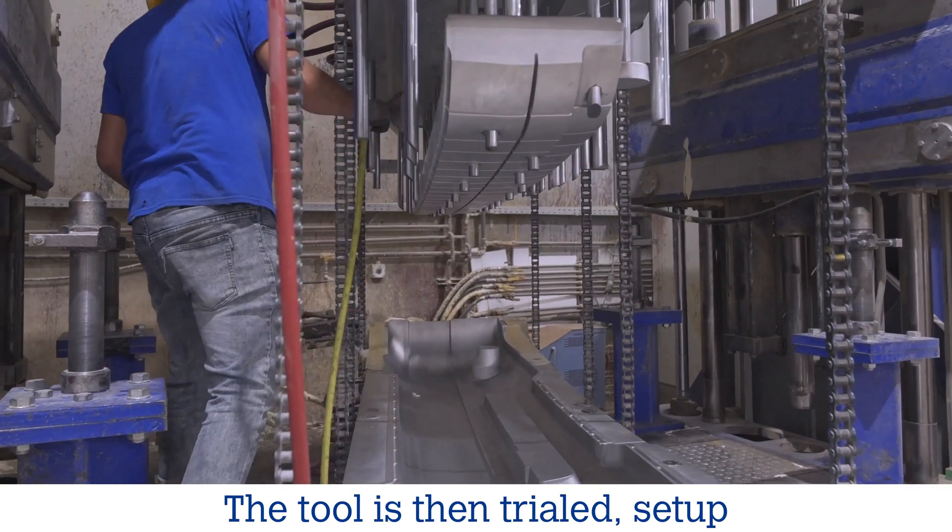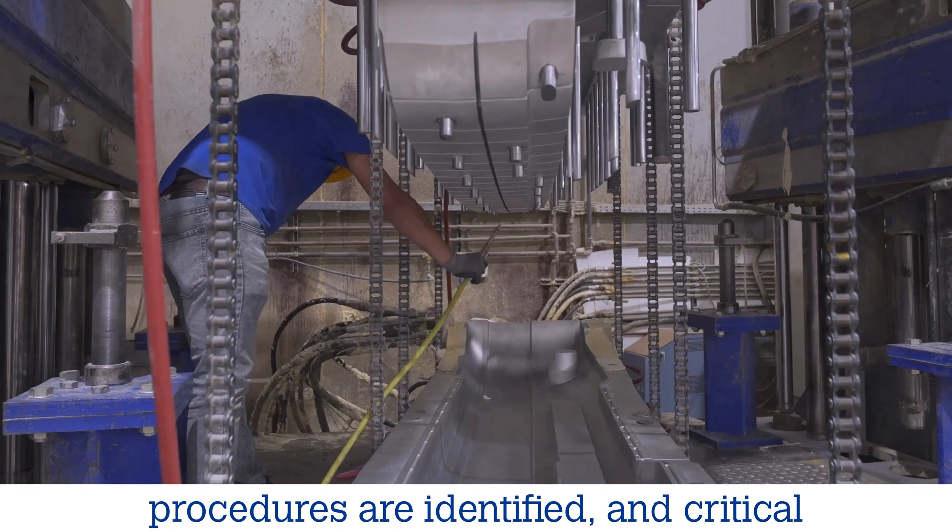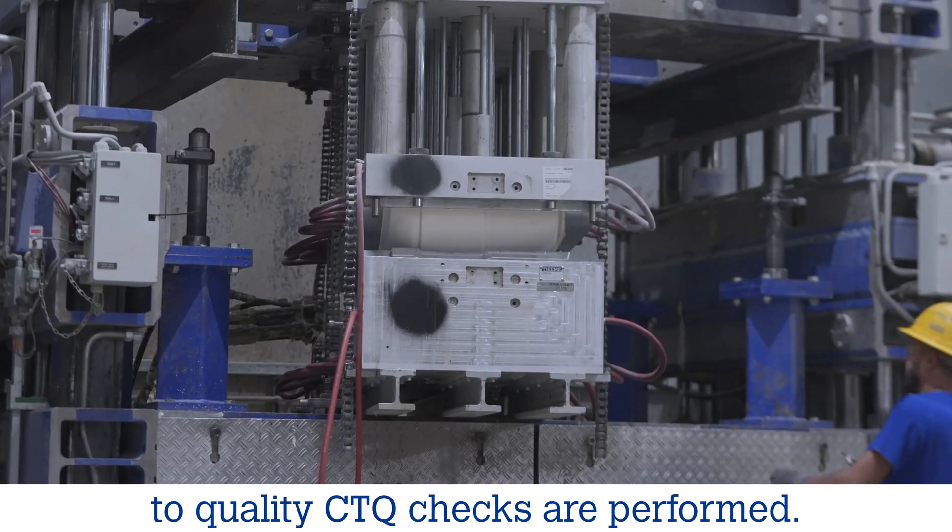The tool is then trialed, setup procedures are identified, and critical-to-quality CTQ checks are performed.